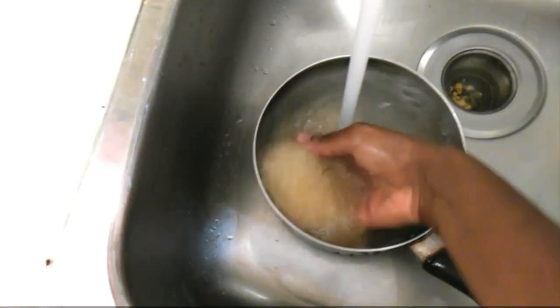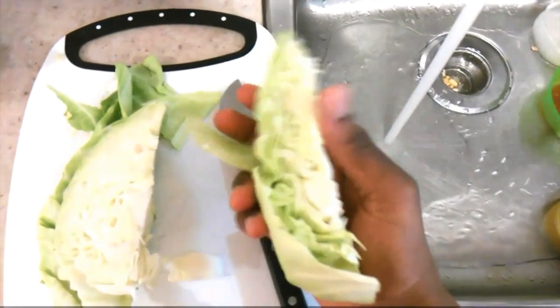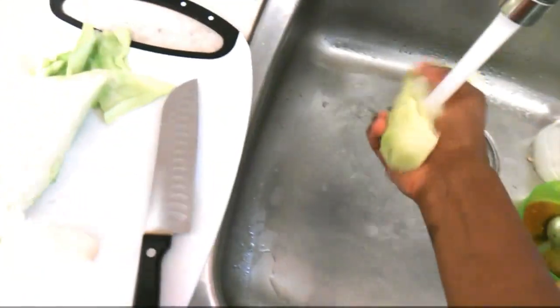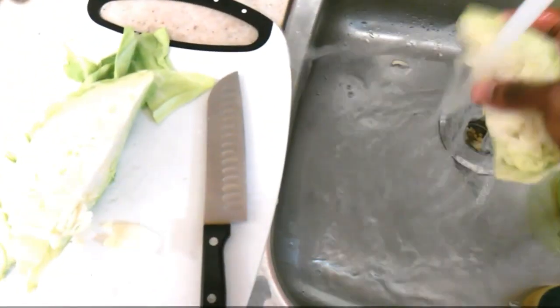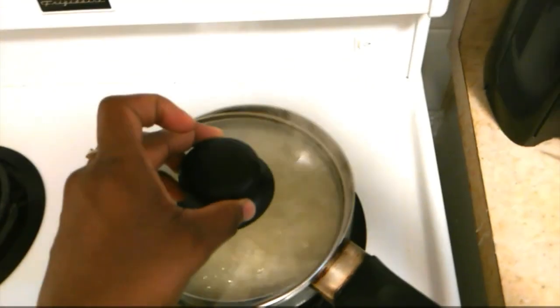I rub the rice between my hands to wash it. This dish is super yummy with cabbage — it's all up to you. I wash my cabbage before cutting it up, and don't forget to add salt and butter to your rice.